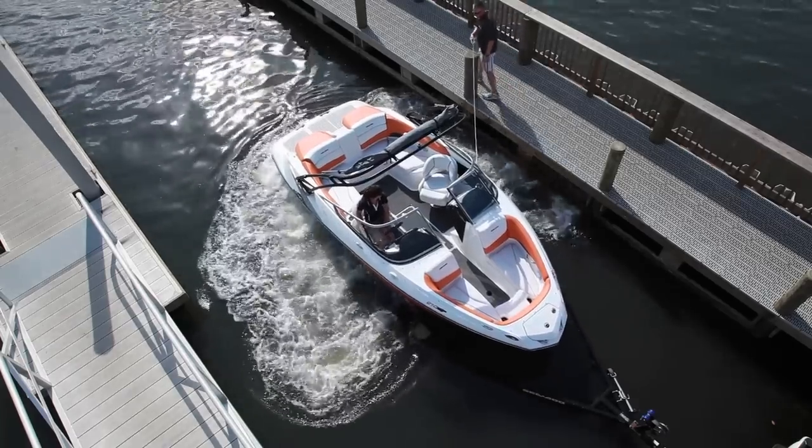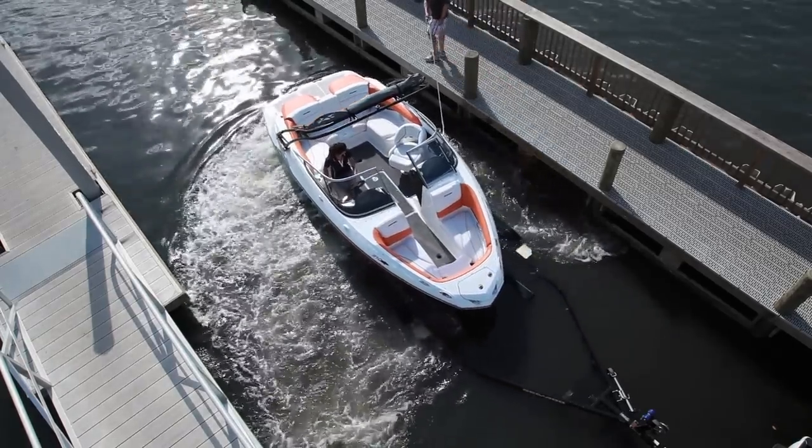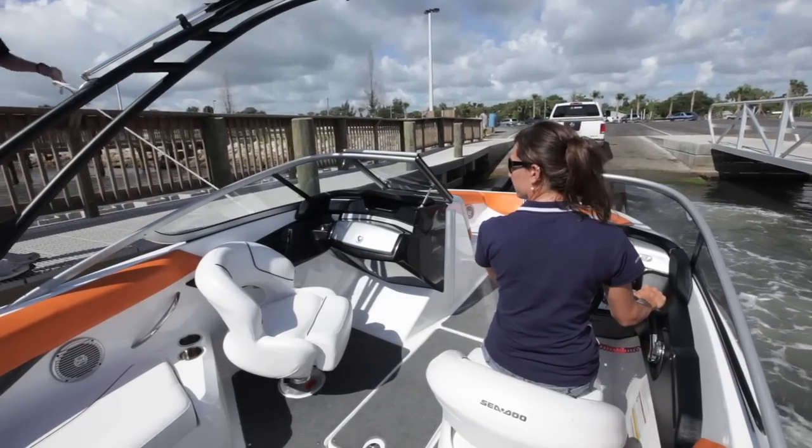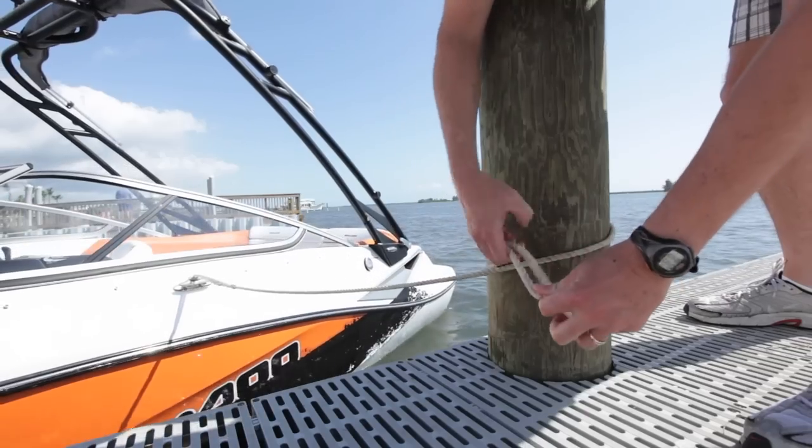A Sea-Doo boat is very simple to back off a trailer as the driver can use direct-drive jet propulsion to his or her advantage. It's important not to overthink and overreact at the controls — keep it simple.